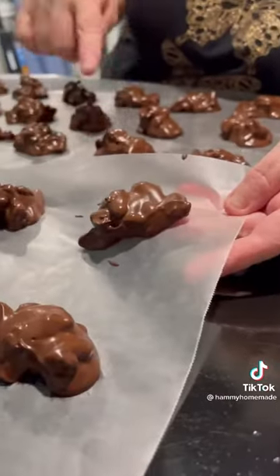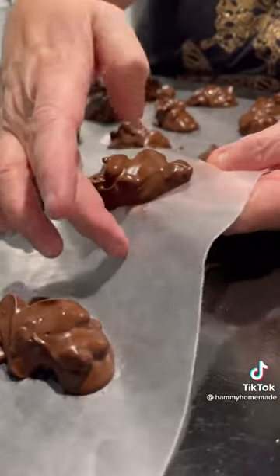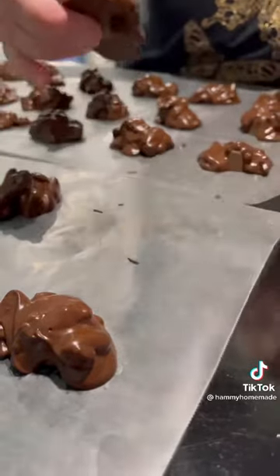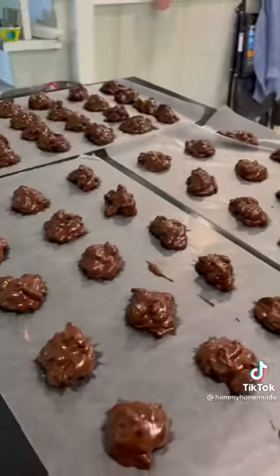When they're set, they'll sort of look like this and they'll start to release from your wax paper. They'll lift up gently and you'll be able to store them in an airtight container. This is how they turn out once they're set.